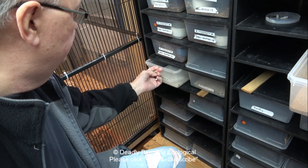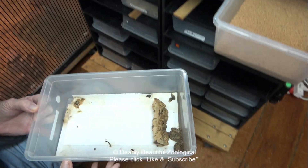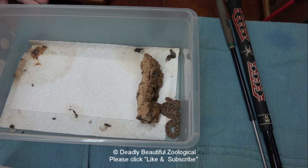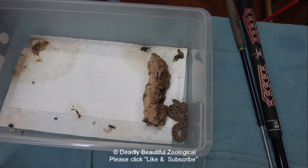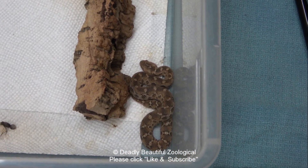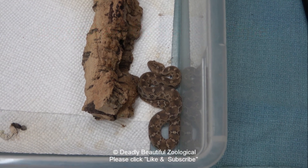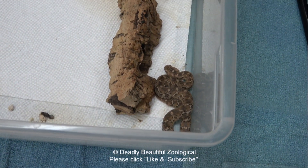It's time to change these guys over to a different substrate. These are the babies that were born earlier this year — October 5th, I think, they were born. These are the surviving two of the three; the other one was just too small to make it. We need to get them off paper towels and onto some crushed walnut — some better substrate for them.